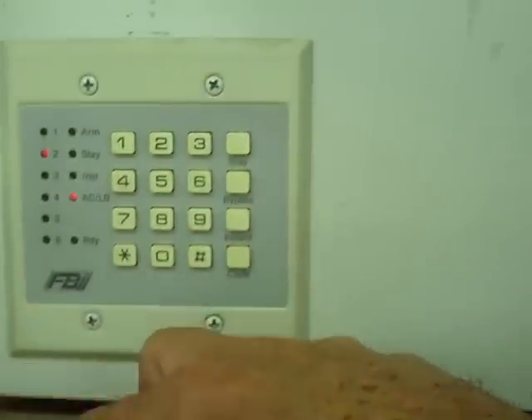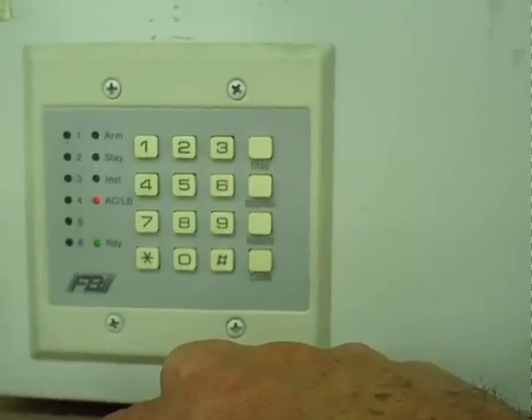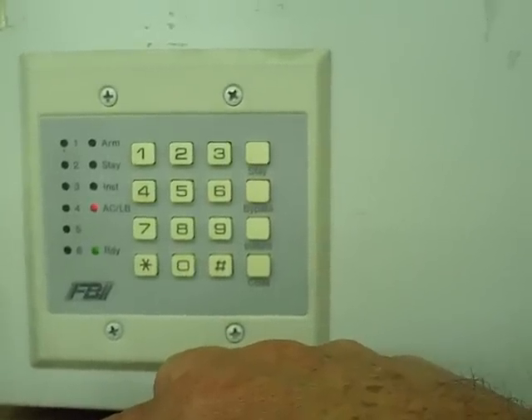After you get used to arming and disarming, you probably want to change what's in position 1 to a different number, because that's the code you need to remember to be able to arm and disarm.